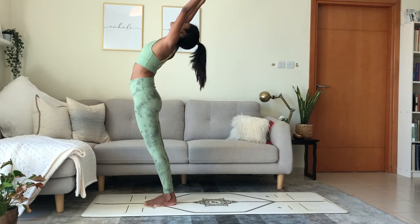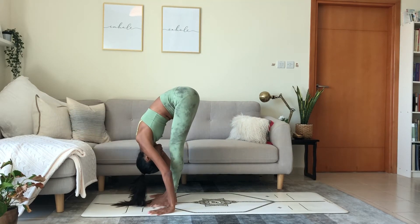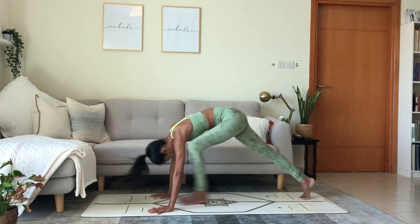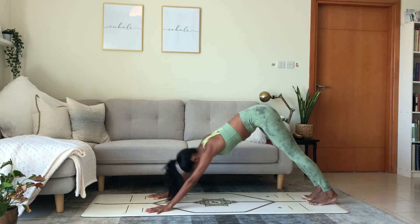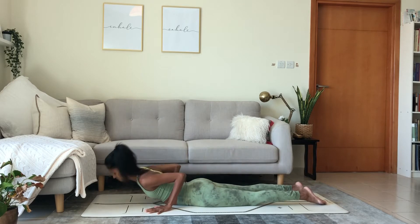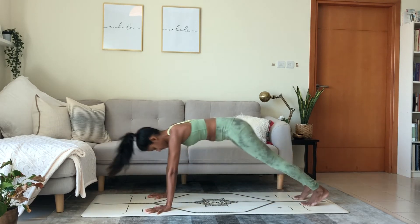Inhale. Reach the arms up to the ceiling. Exhale, fold closer and closer to the mat. Step the right foot back. Lower the knee. Inhale. Lift the heart center. Exhale, reach back. Adho Mukha Svanasana. Wave the body into plank. Breathe in. Exhale, lower in one straight line to the floor. Cobra. Raise the chest. Breathe in. Exhale, reach up and back into downward facing dog.